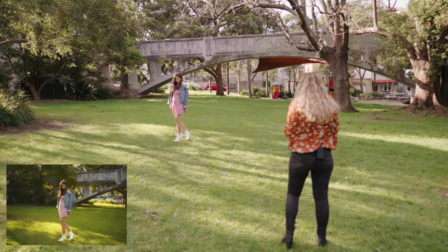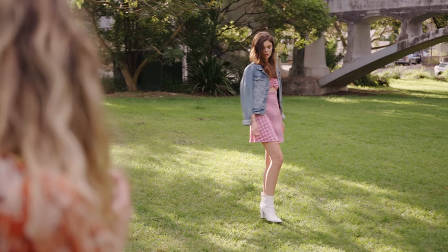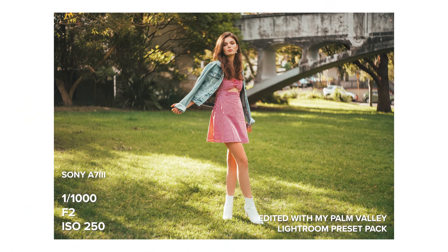This lens also renders very low contrast images, especially paired with the fact that I was shooting backlit. So I did a fair amount of dodging and burning in Photoshop to bring that pop and contrast back that I love for my photos.